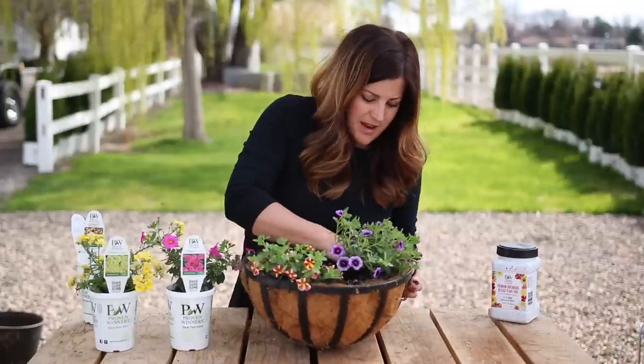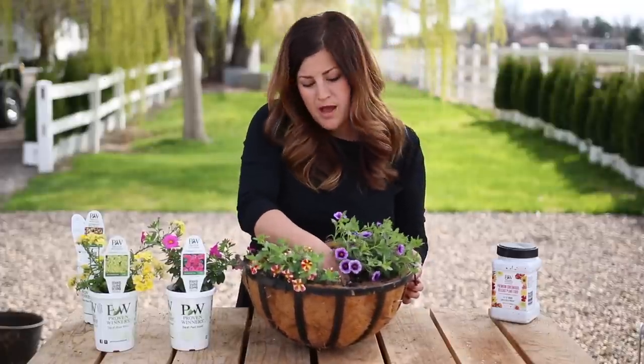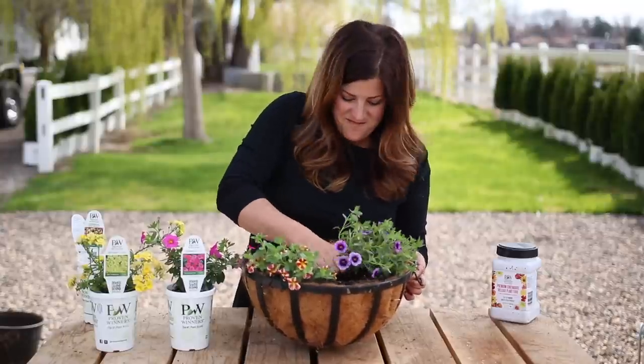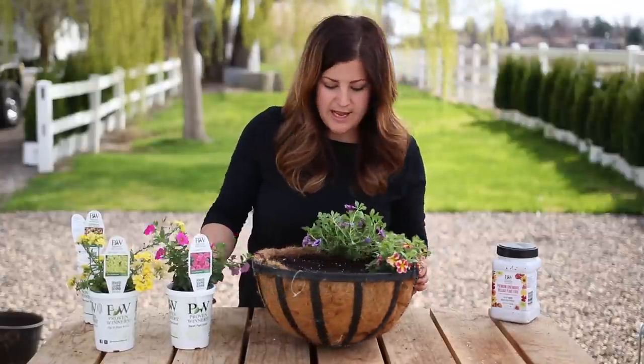I'm making sure that I'm keeping about an inch lip from the top of the soil to the top of the pot. That way when I water it doesn't mess everything up. If I need to remove some soil, I can do that.